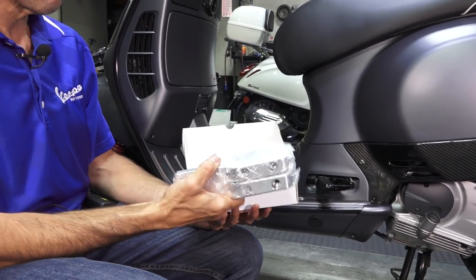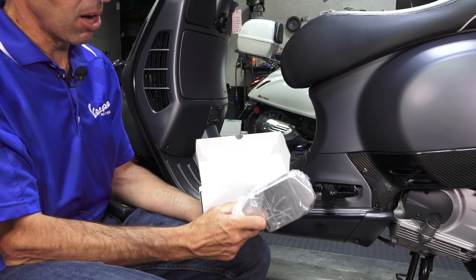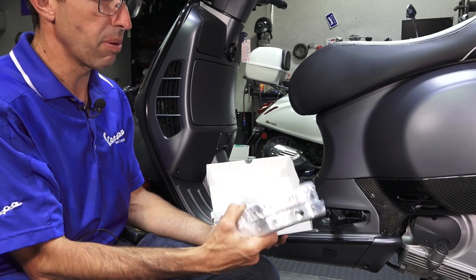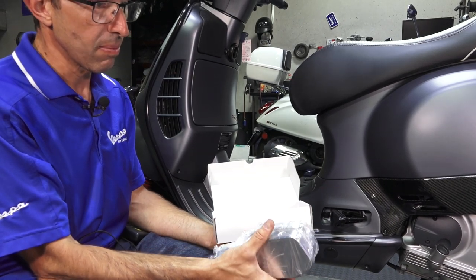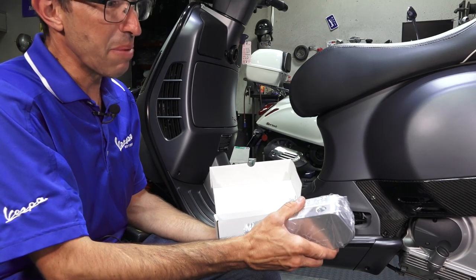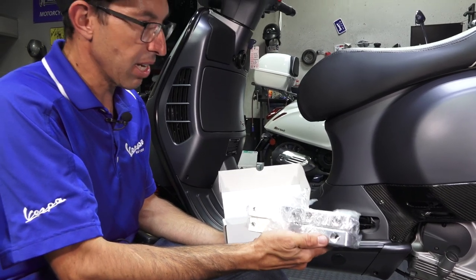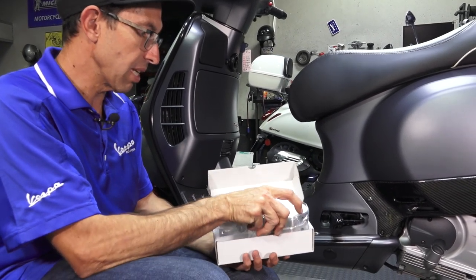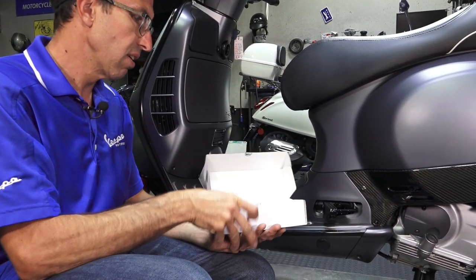We've been selling these for years. Solid aluminum, all machined out of aluminum in Germany. Really high-quality product, very solid. Been a very popular seller. Shortly after we got these, we were sending them out to our own production team that does powder coating for us. So we were selling tons of them in black finish for a long time.